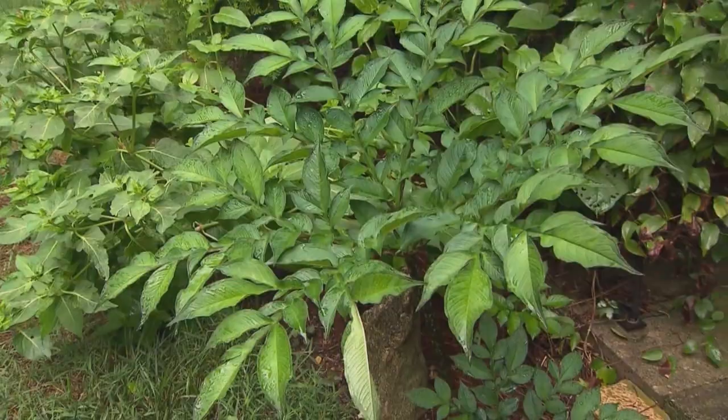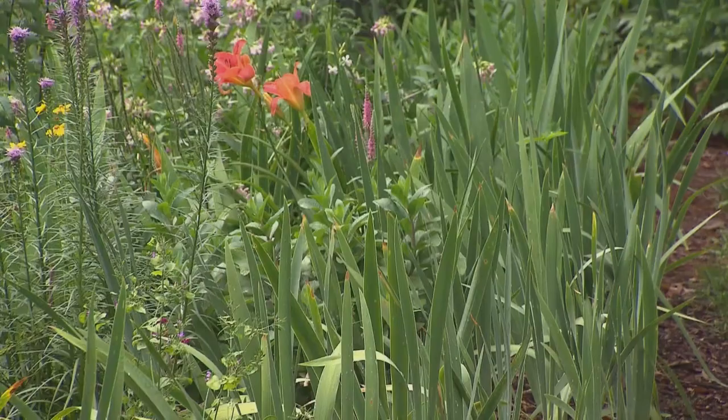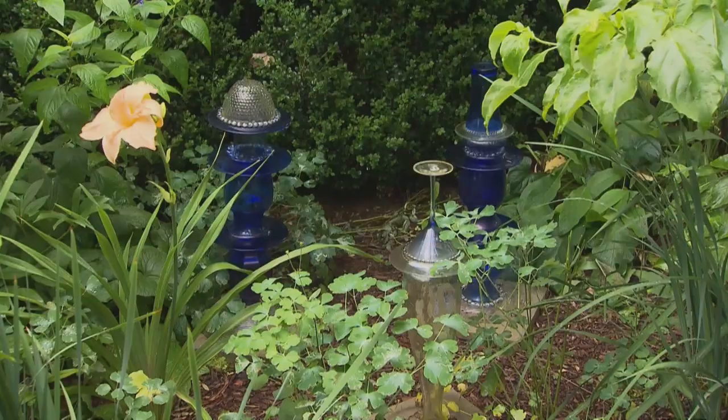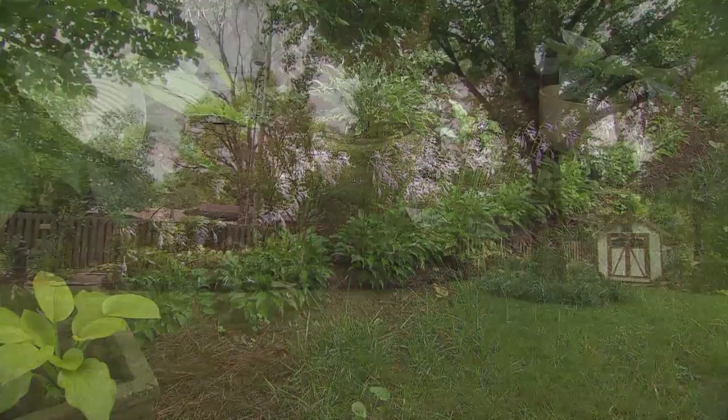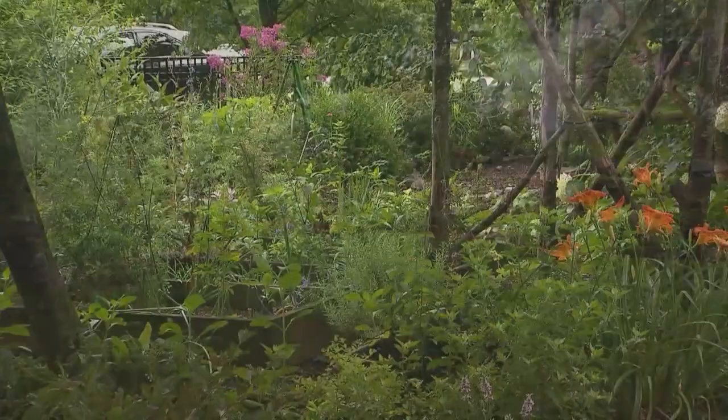One of your favorite activities, you were telling me, is sharing plants. Yes. I do love to propagate plants, and then I love to share them with my friends and they share plants with me. It's just a nice thing to do — for your garden to live in someone else's garden. You've given us a wonderful afternoon here in your garden and it's absolutely stunning. We appreciate you sharing it with us and our viewers. For inspiring garden tours, growing tips, and garden projects, visit our website at volunteergardener.org or on YouTube at the Volunteer Gardener channel, and like us on Facebook.